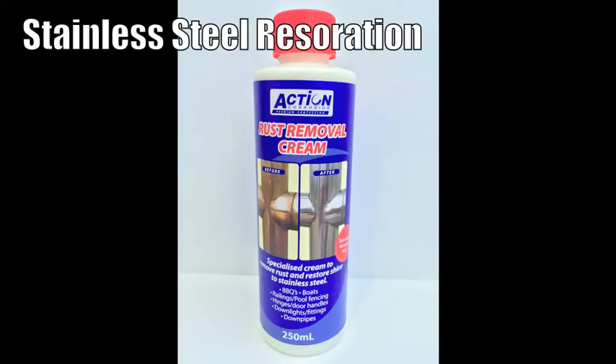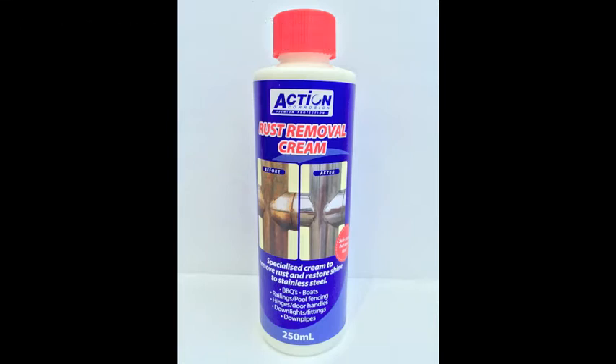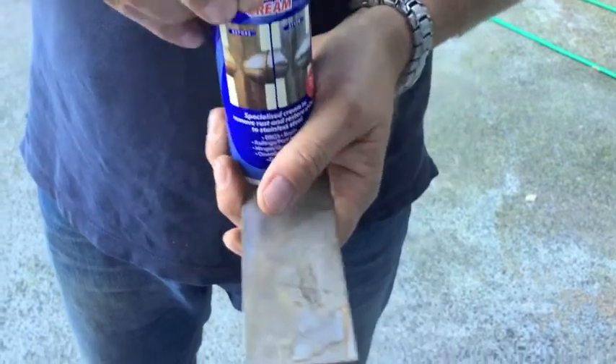Action Rust Removal Cream is a perfect product to use where a non-acidic rust remover is required. This simple clip shows you just how safe and effective it is on tea staining corrosion on stainless steel.